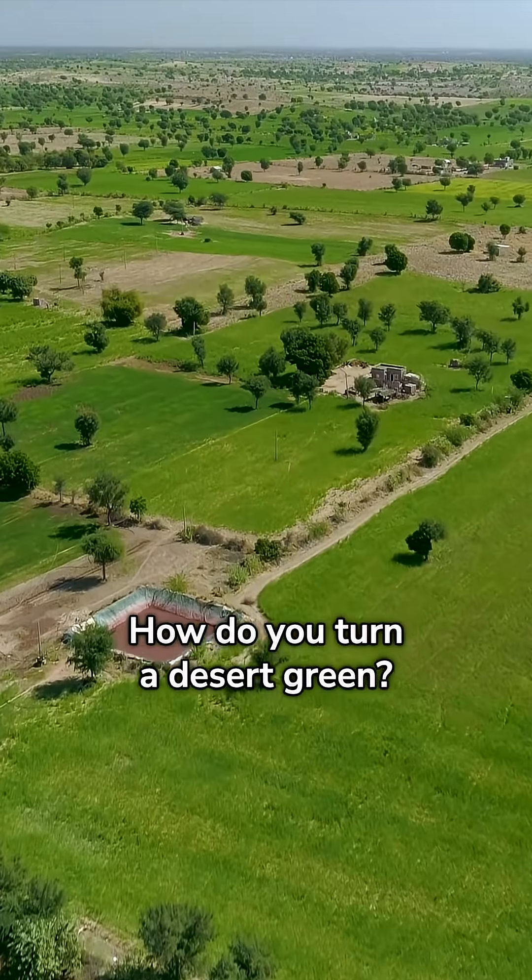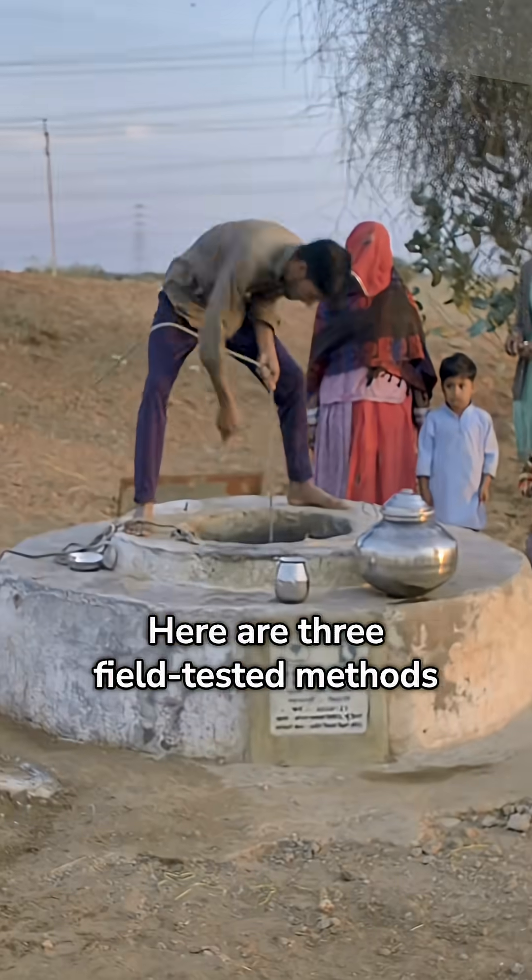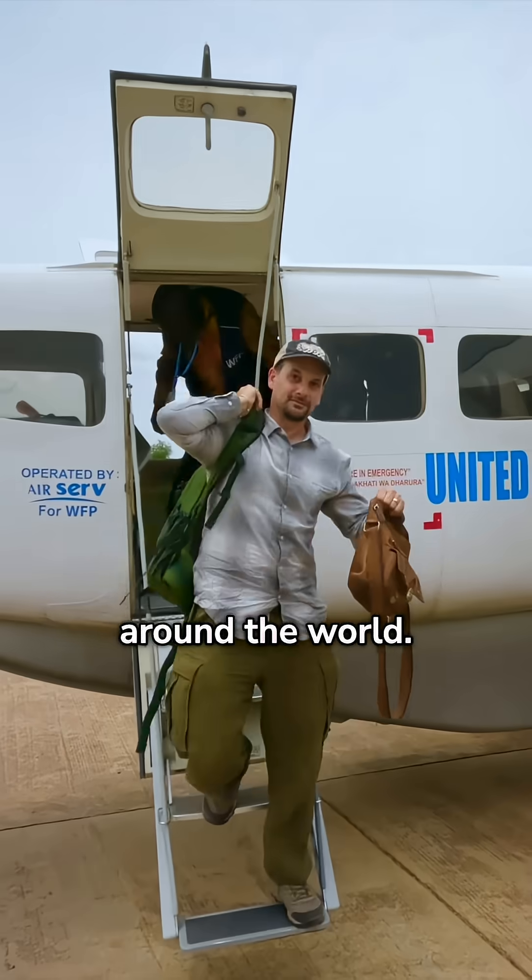How do you turn a desert green? You bank the rain. Here are three field-tested methods that I've seen working firsthand in my travels around the world.